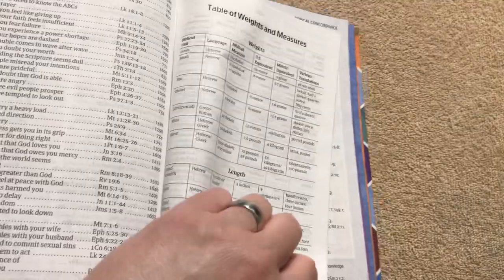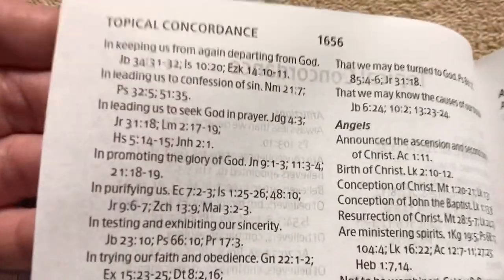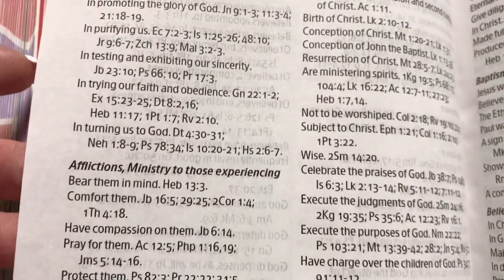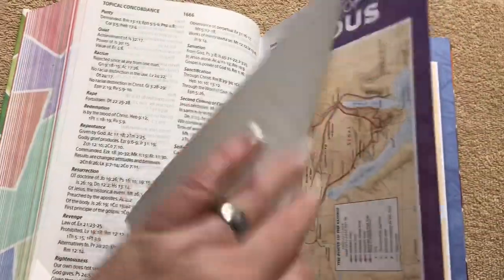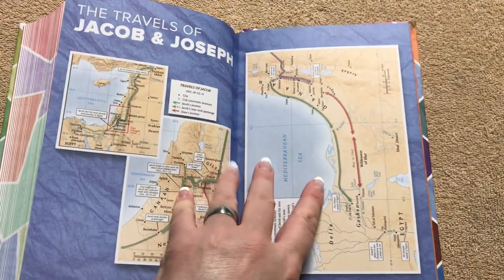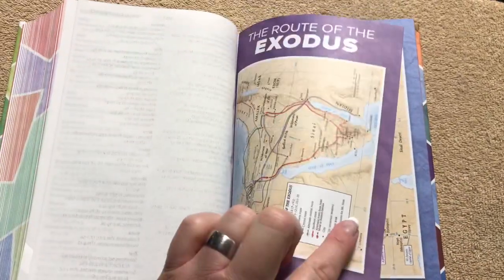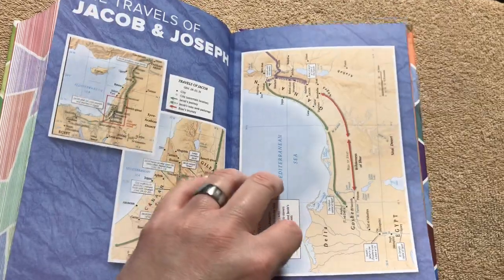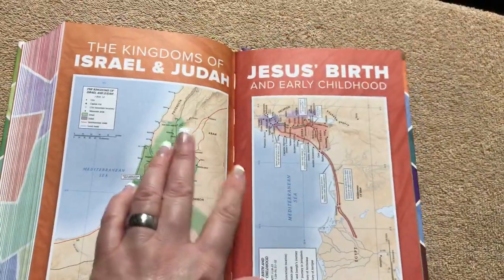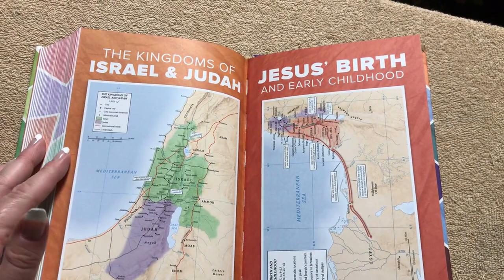We've got a table of weights and measures, and a topical concordance in a two-column format. In the back there are full color maps — the route of the Exodus, the travels of Jacob and Joseph. I like that they did each one on a different color: purple, blue, orange, and red. They look really nice.